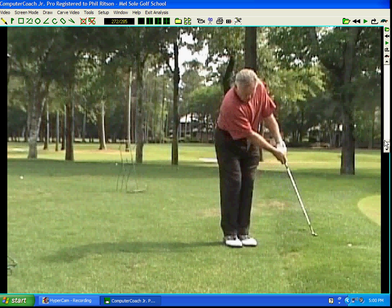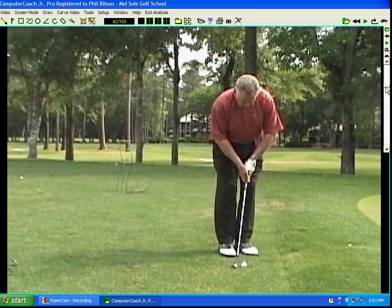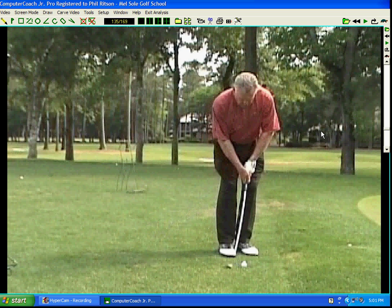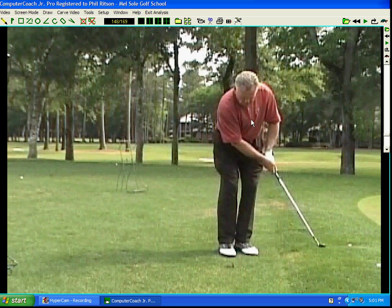That would be the correct form for chipping. Now here you can notice I've got my address position with my arms bent — I see a lot of students at the school chipping like this. When the arm is bent, you're going to change where the bottom of your arc is. If you go back and when you come down you straighten your arm even just a little bit, you're going to scuff behind the ball and hit that horrible little chili dip where the ball just goes right in front of you. Please remember to keep that left arm nice and straight.